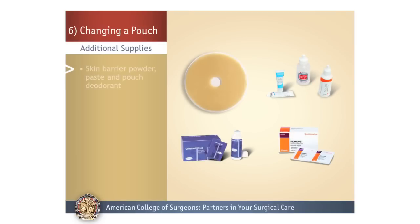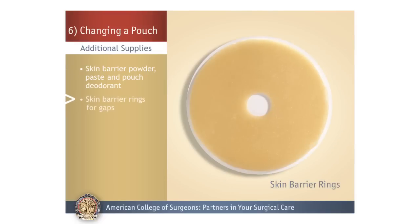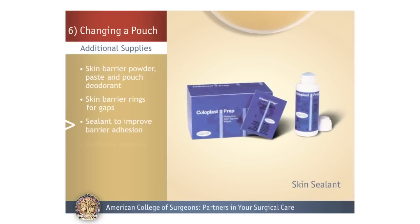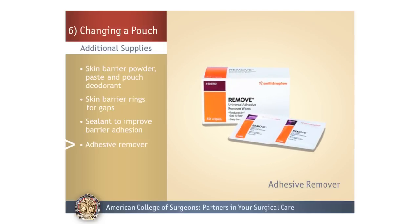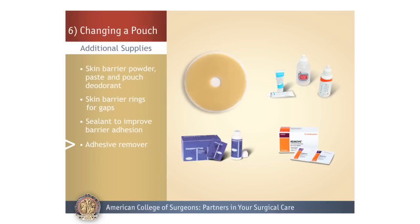Though you may not need them, other stoma supplies include skin powder to place on red or weepy skin, skin paste or rings to fill in any folds or gaps, skin barrier sealant to coat the skin so the barrier sticks better, and adhesive remover. Most barriers will adhere to the skin with no additional supplies. If your barrier is not sticking, talk to your doctor and ostomy nurse to help you problem solve.